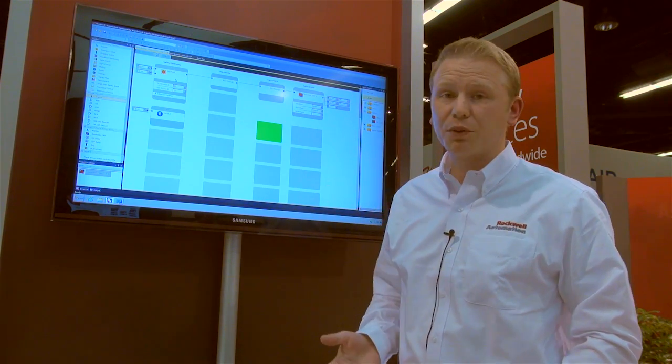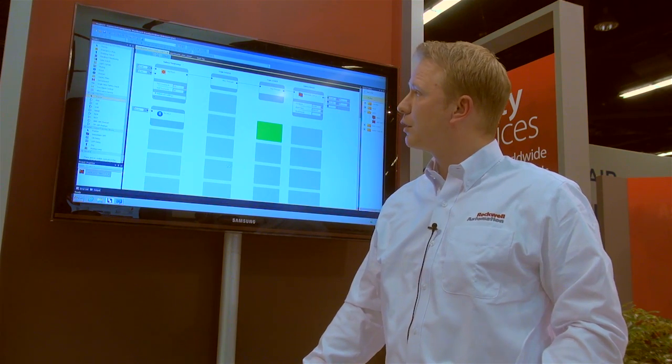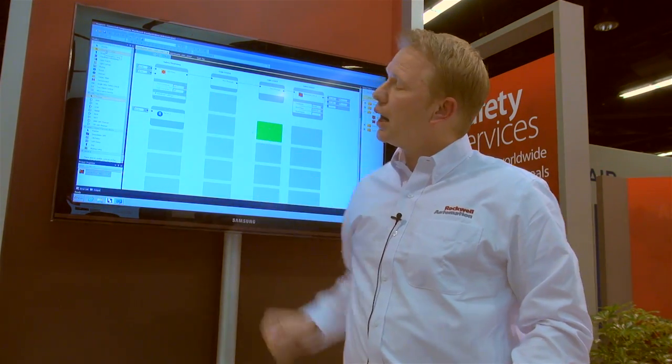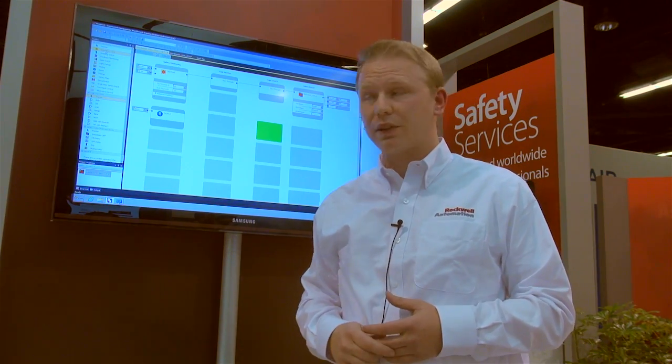Connected Components Workbench comes with a complete set of safety configuration editor and some predefined function blocks we have added here in this toolbox. The idea was to make safety configuration as simple as putting safety relay modules together.